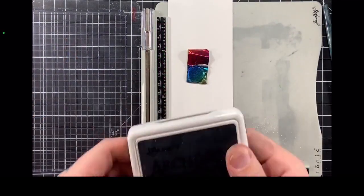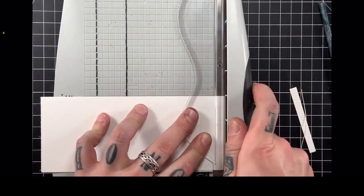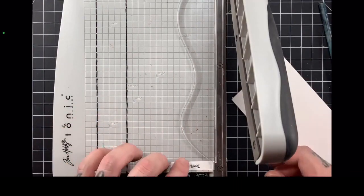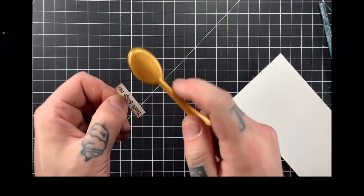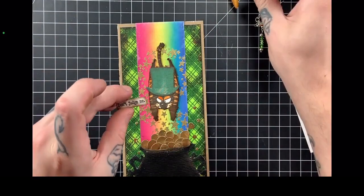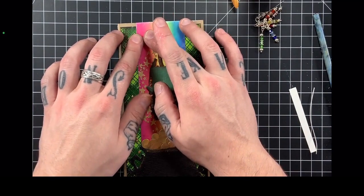Finally, we're going to use a sentiment from the Snarky Cats stamp set that says 'Don't judge me' — I love the playful, sarcastic sentiments that Snarky Cats are known for. I stamped that with Archival Ink in Black Soot, then created my own little sentiment strip, cut it out, and inked up the edges to create a little more dimension. I glue that down using liquid adhesive, popping it in the top left corner at a slight angle intentionally for a little more visual interest.